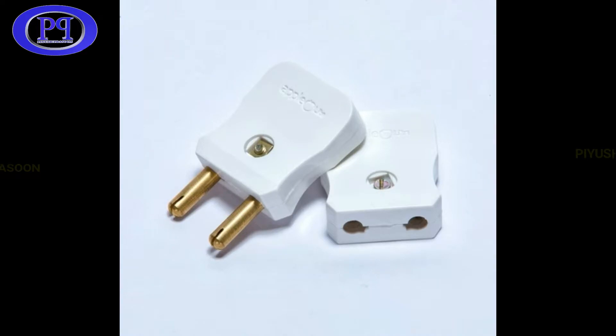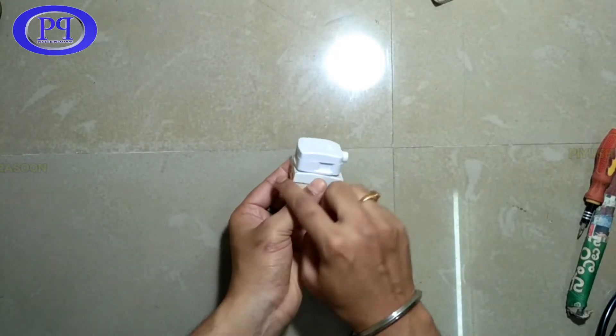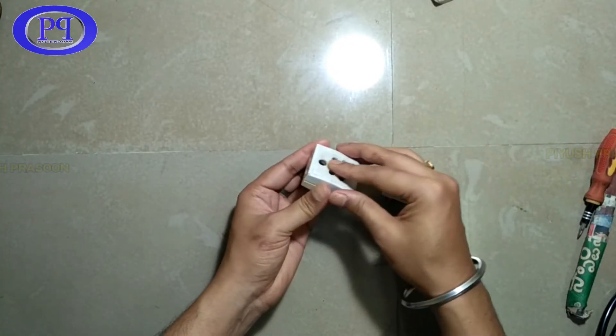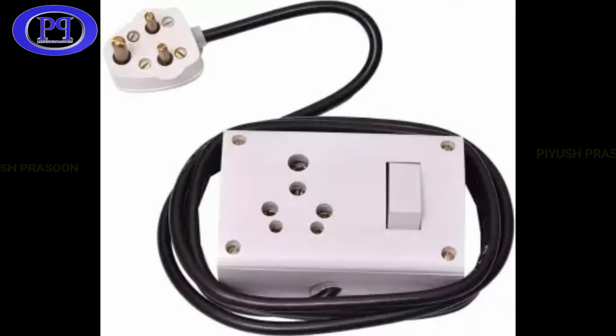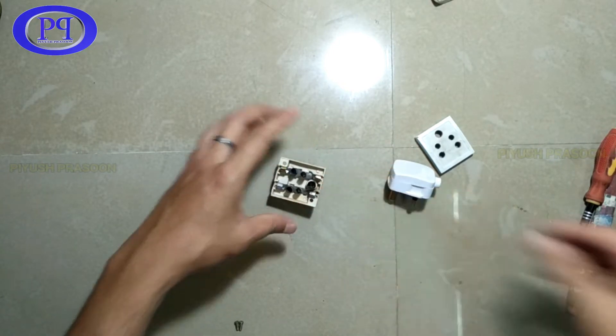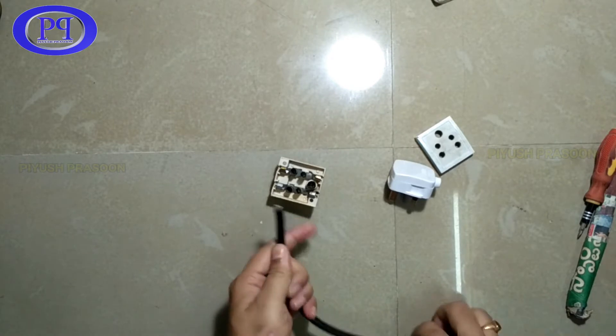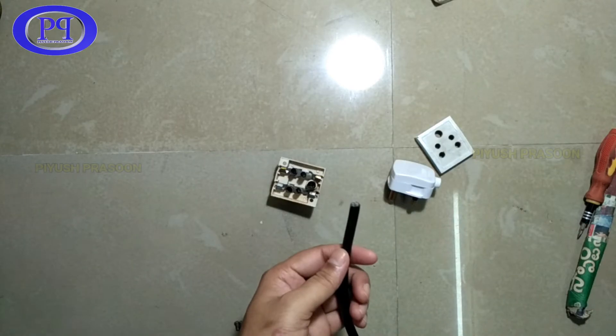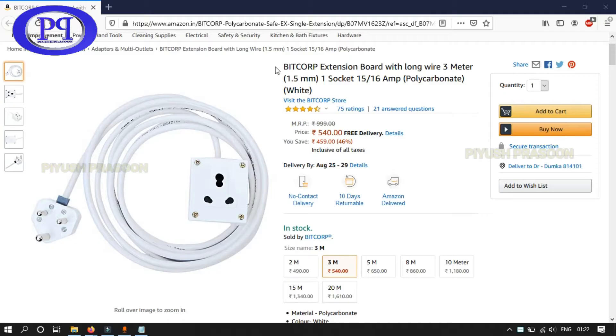However, in the case of a three-pin male-female connector, we get a compact size male connector also known as a three-pin plug. But for the female three-pin connector, we get a bigger, bulky box on which they fix a three-pin socket. I don't prefer that, so I'm making my own compact three-pin female connector.